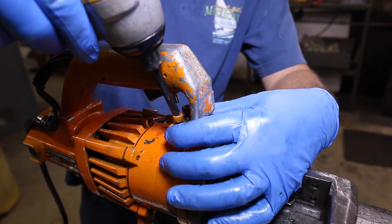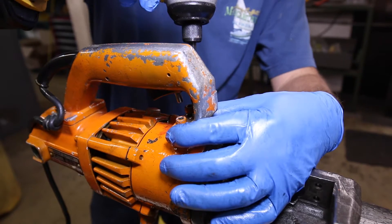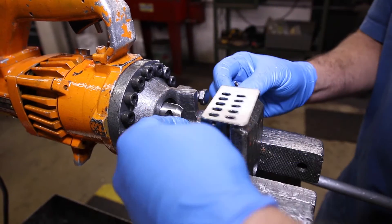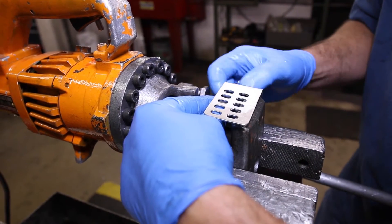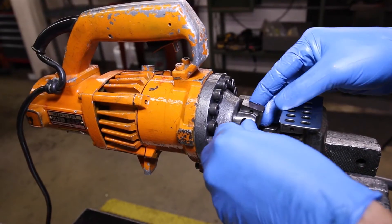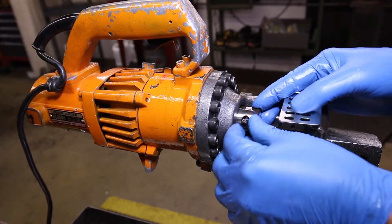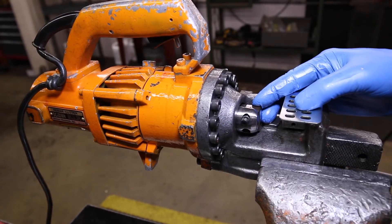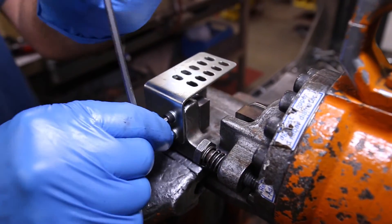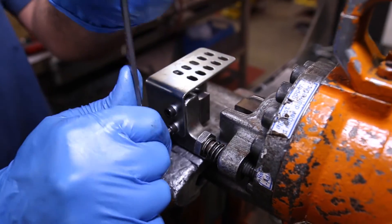Next, secure the handle and then install the fin on the back of the unit. Step 13 is installing the cutting blocks to the housing. Start with the cutting guard and left cutting block, then install the other one. Make sure you get these extremely tight — a loose block will likely chip and could cause damage to the unit.